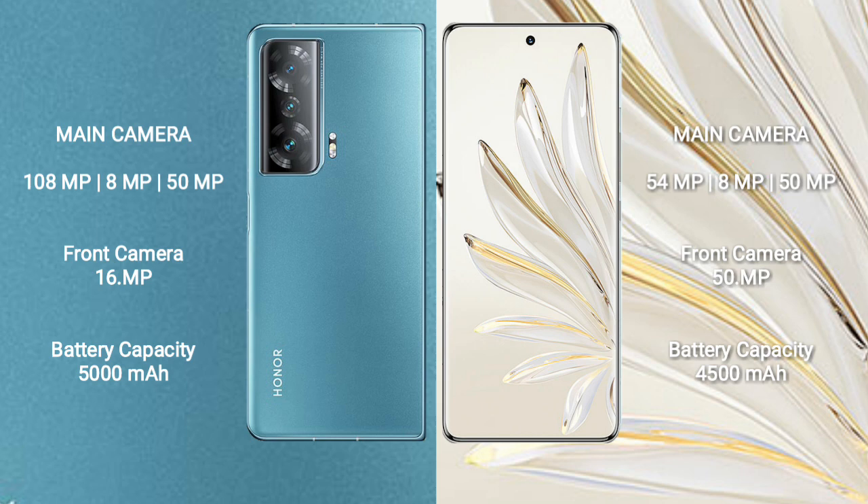Honor Magic V2 has a 5000 mAh battery with 66-watt fast charging support. Honor 70 Pro has a 4500 mAh battery with 100-watt fast charging support.